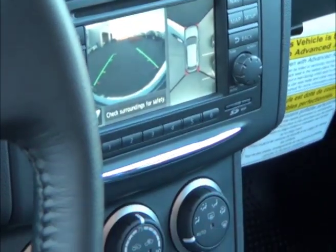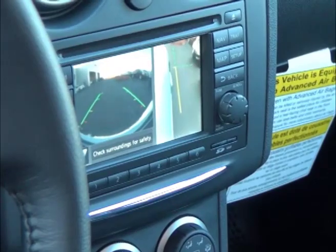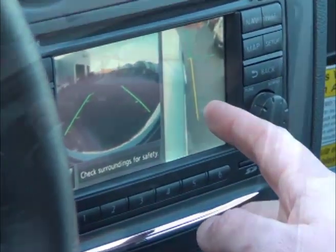By pushing the camera button again, you can see the front of the vehicle and the right side of the vehicle.